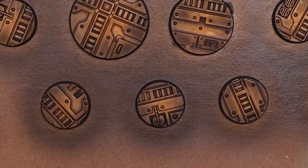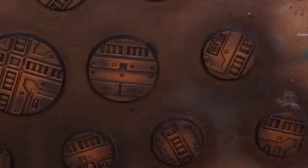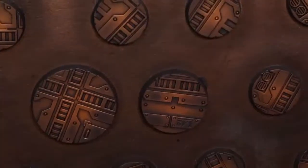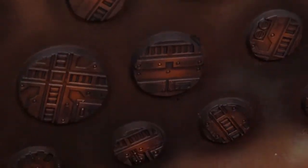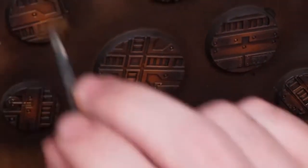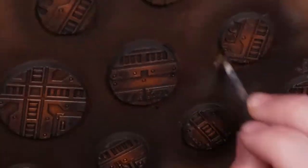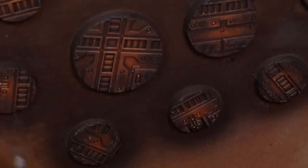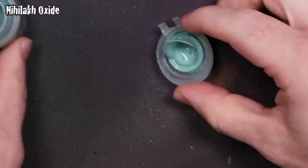Now here's the fun part — I'm going to madly stipple this Typhus Corrosion on the bases using that same crummy mixing brush. You can see me smear some of it on the paper underneath my painting area and go back to that a little bit here and there. That's to give it a slightly drier application since it is kind of liquidy, but I really want that grit and brown tone to come through.